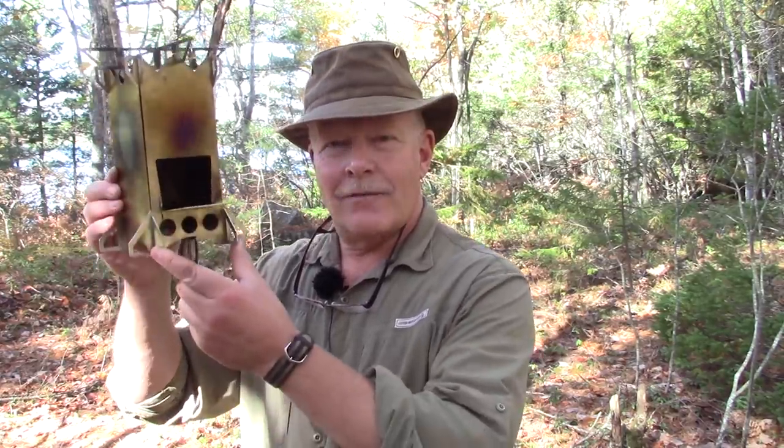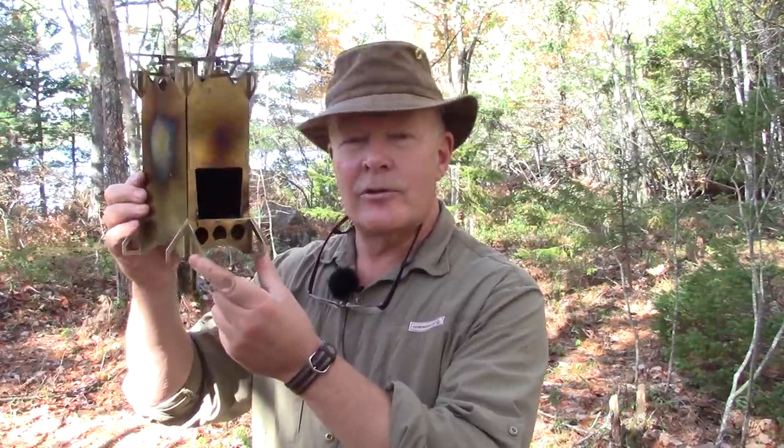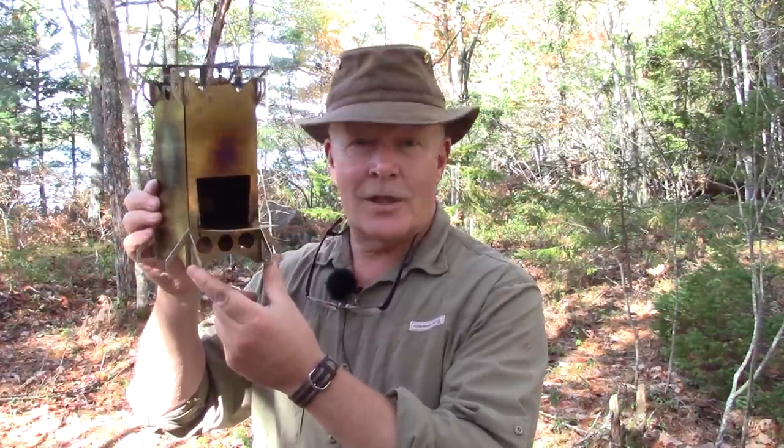I have another stove review for you today. This time it is a flat pack rocket stove that I purchased on AliExpress. If you're interested in hearing more about this stove and seeing it in operation, keep watching.